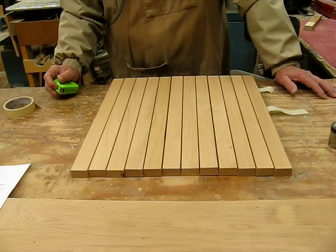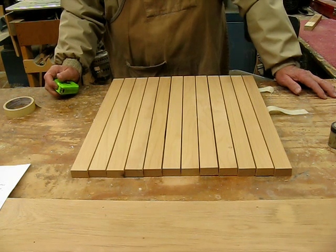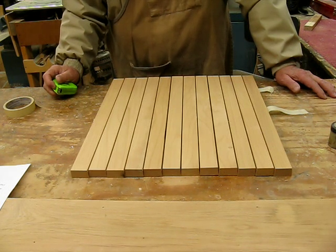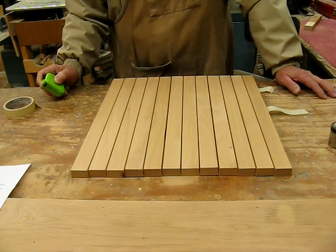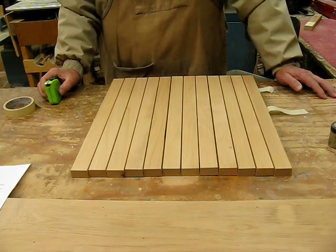We've covered it quite a bit, and so next week — or sooner if I get enthused about getting this thing done — we'll hit it again. For now, this is Wayne at the What's Up Wayne Channel. Please subscribe if you like what's going on. We'll see you next week. Have a good weekend.